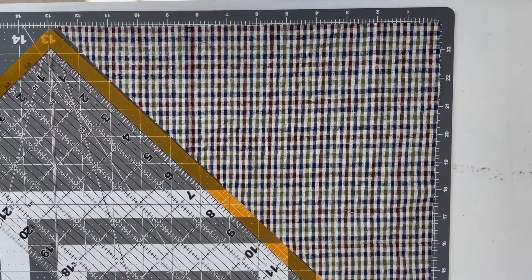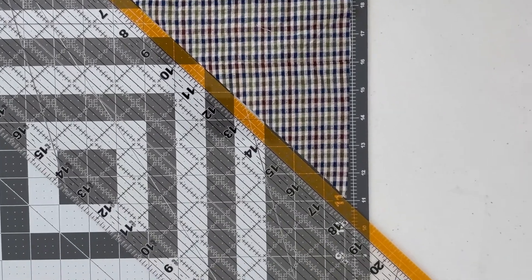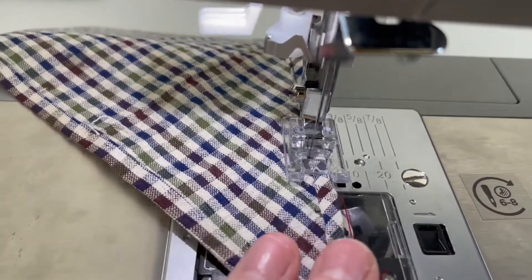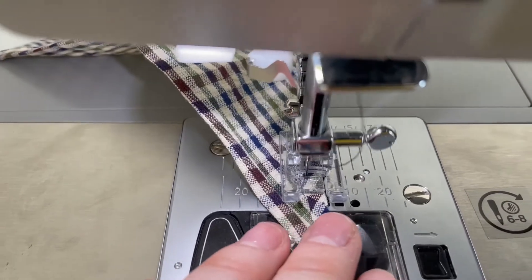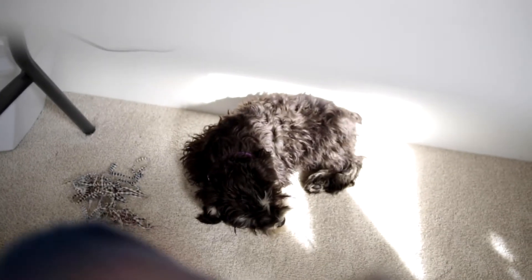Next, I'm going to be making two little doggy bandanas out of my scraps. All I did was cut out a triangle with a diameter of about 20 inches long, and I did a double rolled hem around the whole thing. She has no idea what's coming.